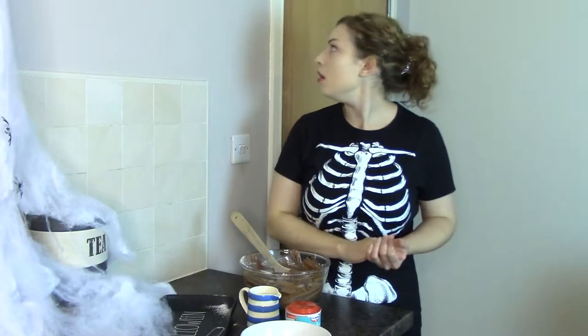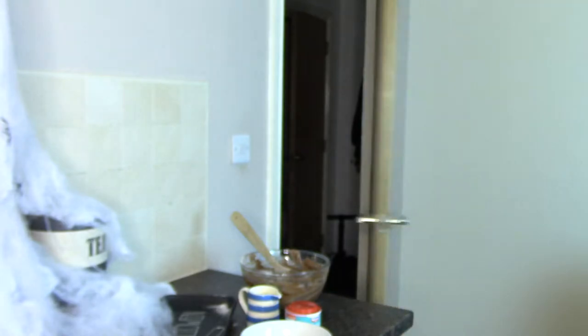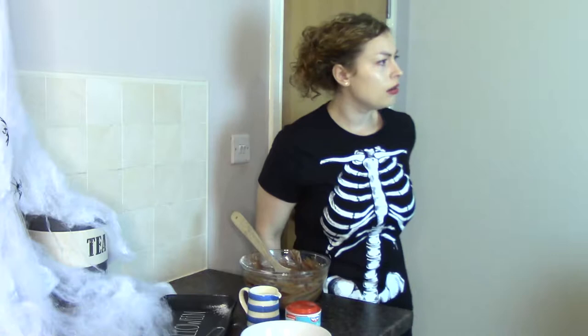Did you hear that? Looks like something smashed in the other room — I'll go see what it is. I heard it in here as well. I can't see anything broken — it must be somebody doing something outside. So we've just got to pop the mixture into the cases now.